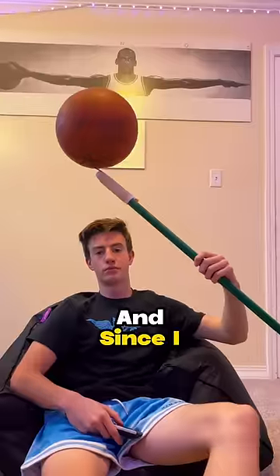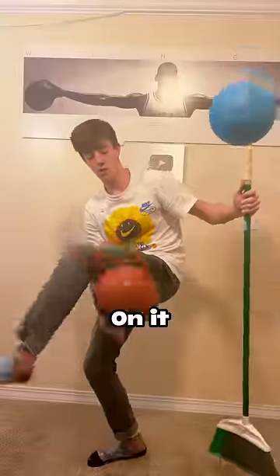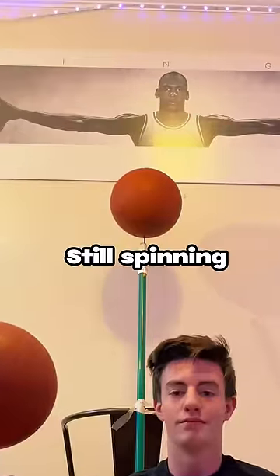This is the broom and since I taped a pencil to it, I can spin a basketball on it. The ball can spin on it for over one minute and you can even spin four basketballs at a time while it's still spinning.